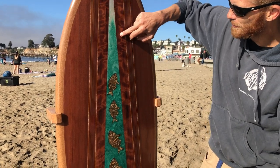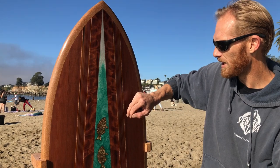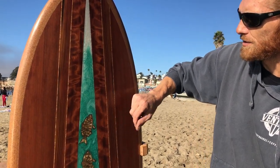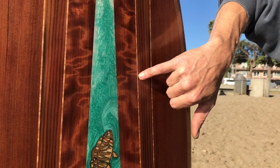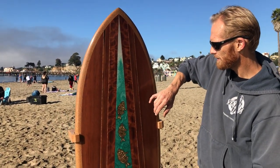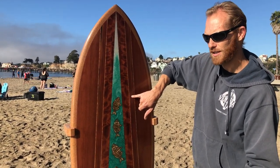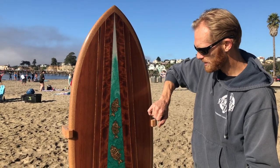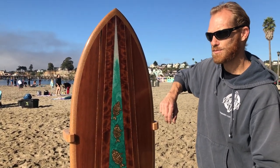Then we've got fiddleback redwood — these two strips came from a property in the Soquel Mountains, Santa Cruz Mountains off San Jose Soquel Road. Two strips of flame maple from Famer cabinet shop, I believe. And then we've got two strips of doug fir from the Western Flyer, the boat from Steinbeck's Log from the Sea of Cortez. And the edge pieces are redwood from the original Santa Cruz Beach Boardwalk.